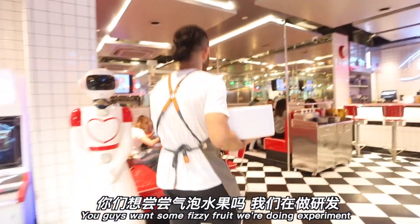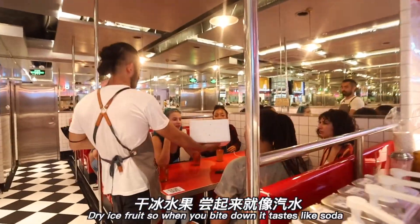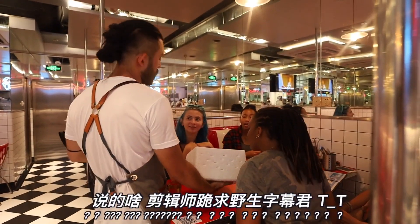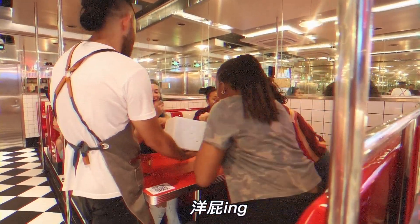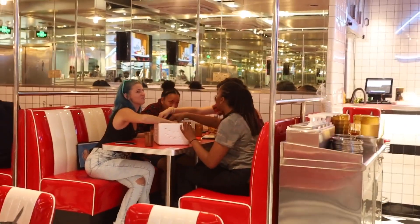You guys want some spicy fruits? We're doing experiments with dry ice fruit, so when you bite down it tastes like soda. We put it with dry ice overnight and it absorbs the carbon dioxide, and you end up with fruit with no added sugar but it tastes like soda. Maybe a little bit more dry ice next time to make it a little more fizzy. You're welcome!